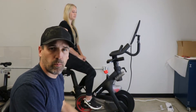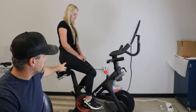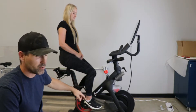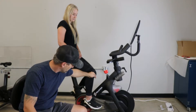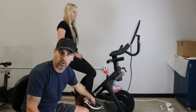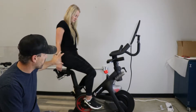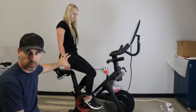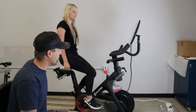First, we'll start with the lower body. You can see here we've got the seat at an optimal position. If you hang a string from the front of her knee and drop it down on a plumb bob, it should go right through the center of the pedal — that's the proper position. That means her hips are at the appropriate ratio forward and backward.